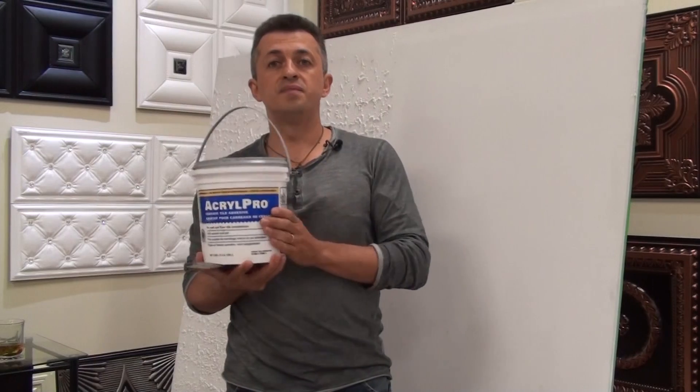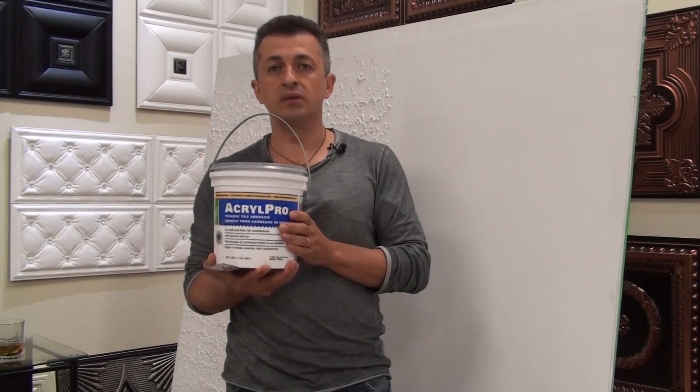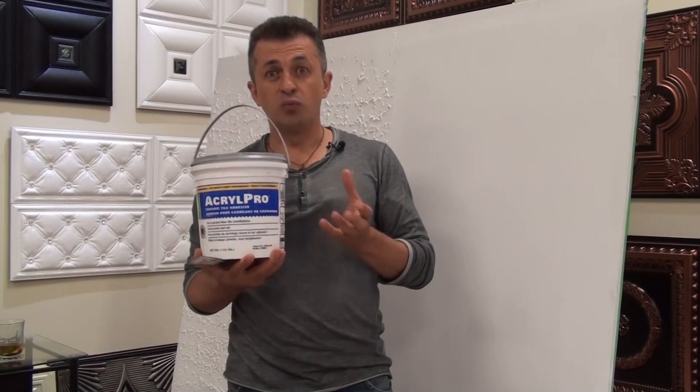With a pail like this, it will be enough to install about 100 panels, which is almost 300 square feet.